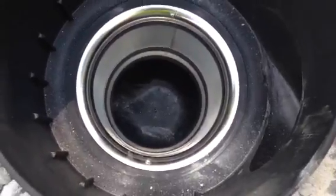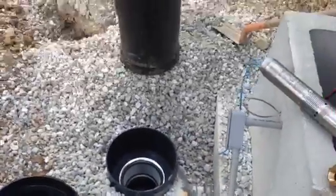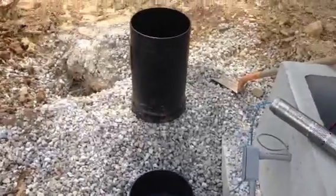This filter is about 95% efficient and is a great pre-filter for the cistern. You'll never have to clean out your cistern if you have this in line.